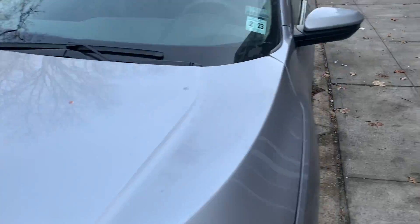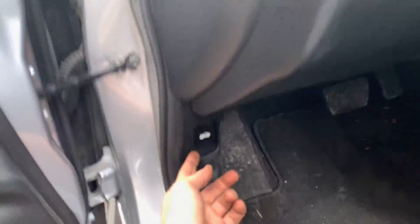Hey guys, Fix Alex here. Today I'm going to show you how to replace your spark plugs on this 2019 Honda Civic.